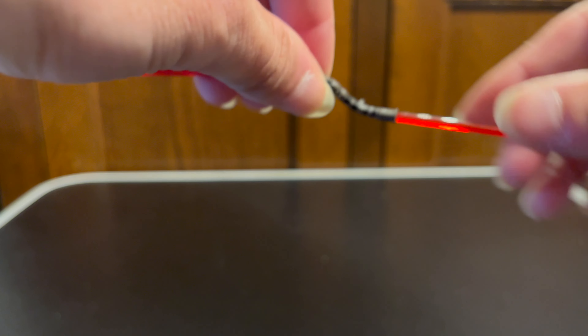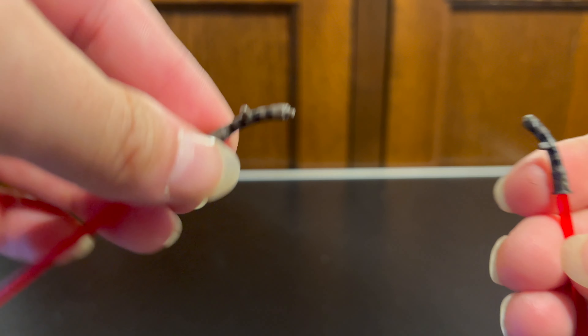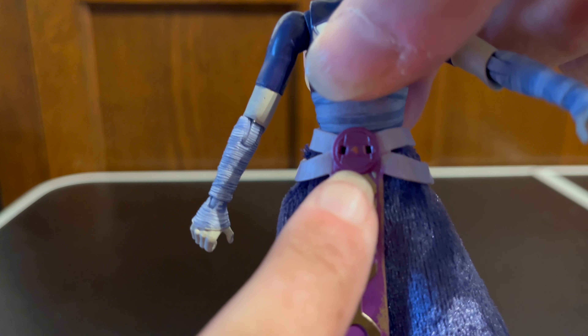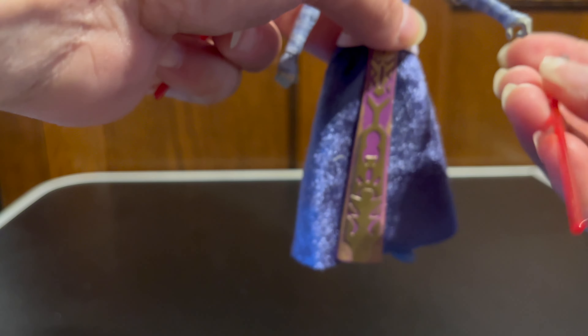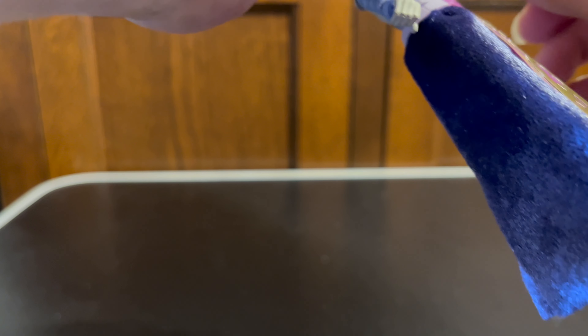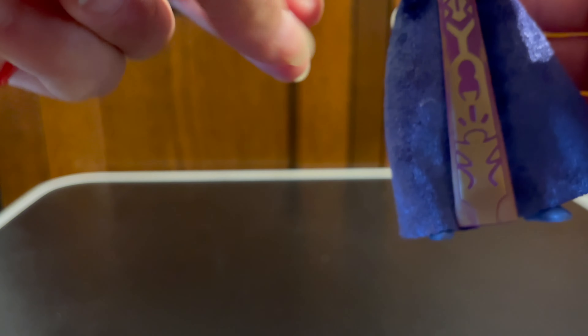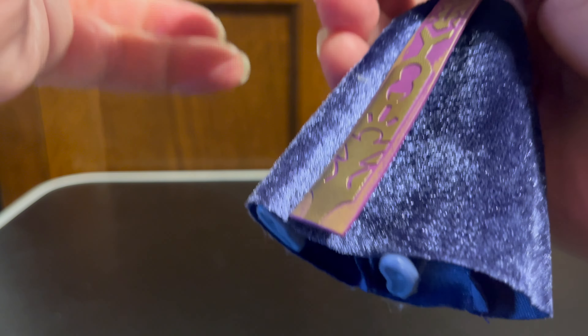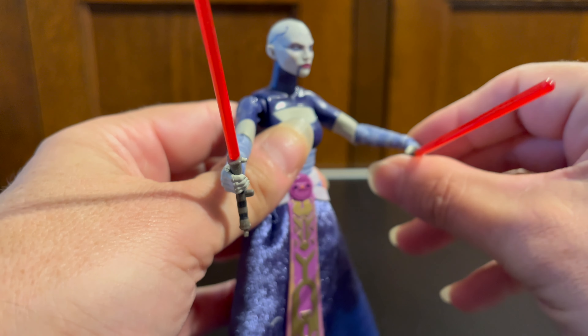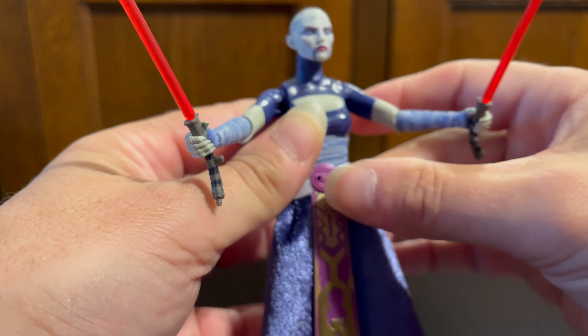The blades are obviously removable, and each saber has a peg on the hilt itself which will fit into these two holes on the belt, so you can have her either holding her sabers or with them pegged to her belt. They fit in the hands nicely. We have two horizontal hinges on the hands, so they both hinge the same way.